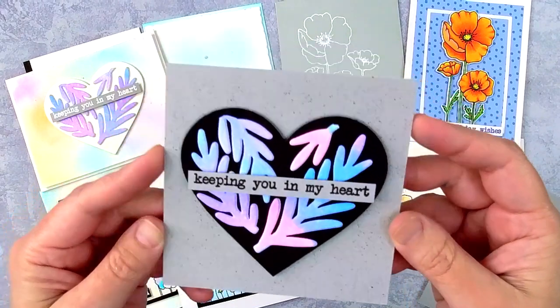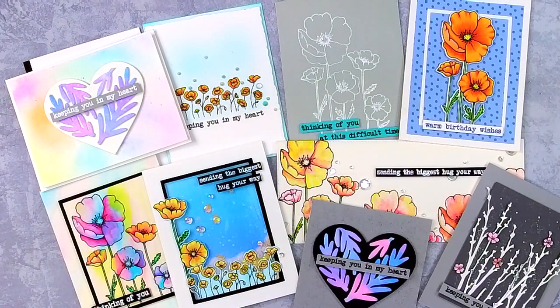The Compassion and Poppy Stamp and Die Bundle is available now exclusively from Tonic Studios. If you'd like more information or to head straight to the shop, just click the links in the description box below.